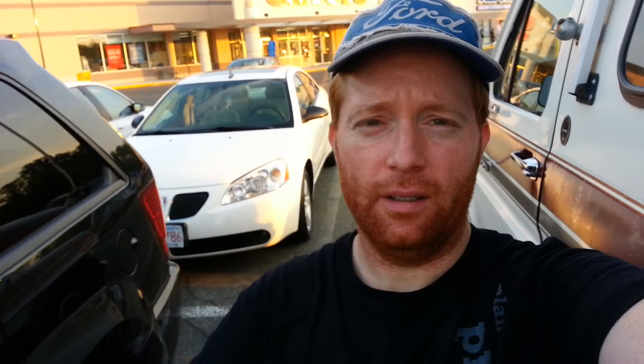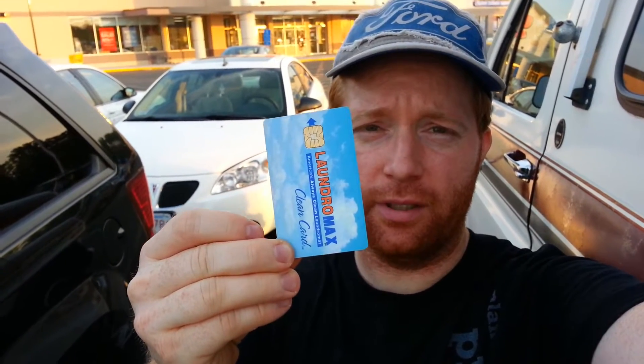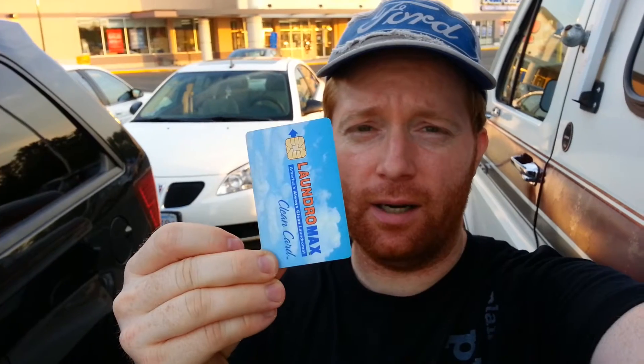The one on Boston Road is actually nicer, but the thing is you don't have to handle all them quarters. They give you one of these cards, and what you do is slide it in the machine, put the bills in, and it adds money on the card. You put the card in the machine and that starts the washers. Now the dryers are free — even if there's no money on the card, you can still start the dryers.